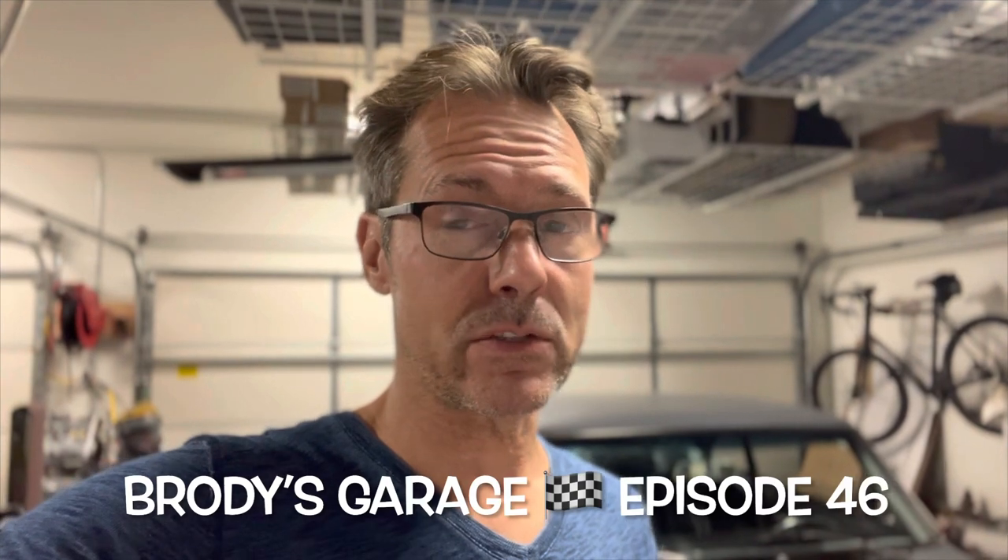Hi everybody, Brody from Brody's Garage here. It's episode 46. Today is August 27th. Let's go.